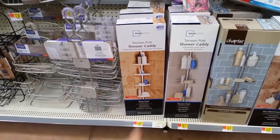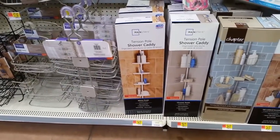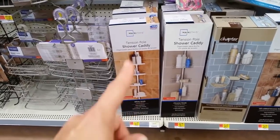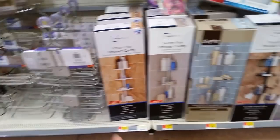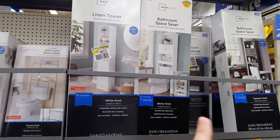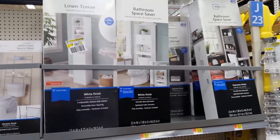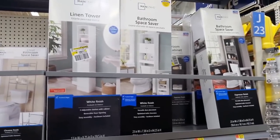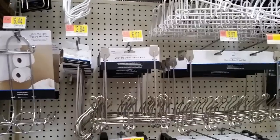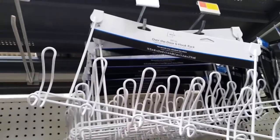For bathroom storage, I went with a cheaper shower tension caddy pole — for $15 it freed up so much space and makes my bathroom and shower feel so much bigger. I also use a bathroom space saver shelf that goes over the toilet, which has been a huge help. Those are cheap and super useful — they've been there since we moved in.